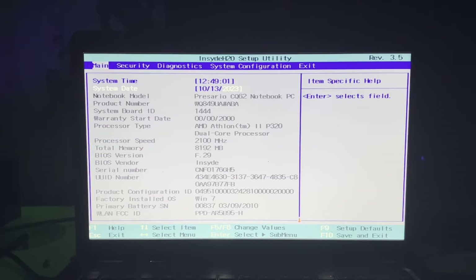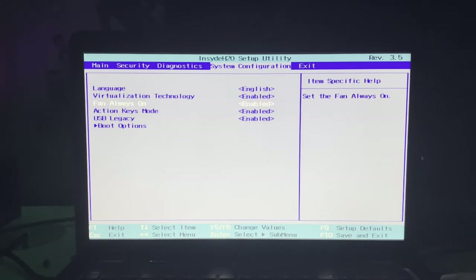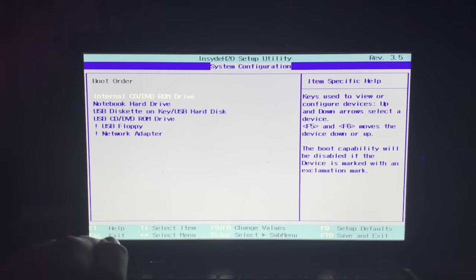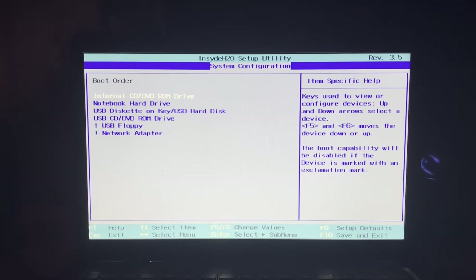The warranty start date is nothing of 2000. The processor is an AMD Athlon P320 dual-core processor. You can see everything else in here — factory installed OS is Windows 7. Boot options and boot order look fine. I'm going to go ahead and insert disk number one. There we go — just needed a little convincing.